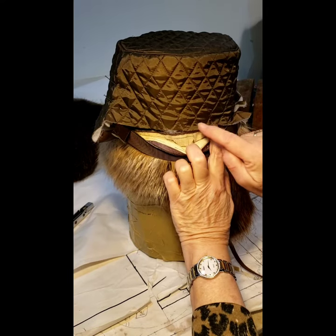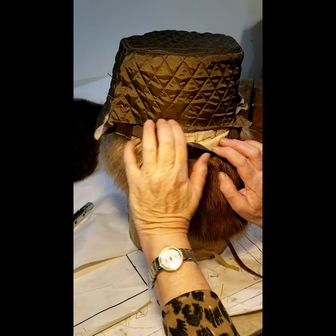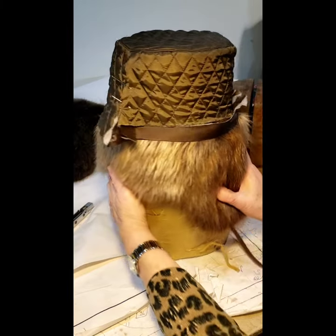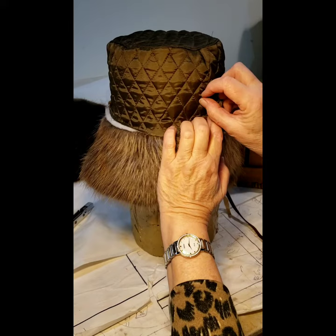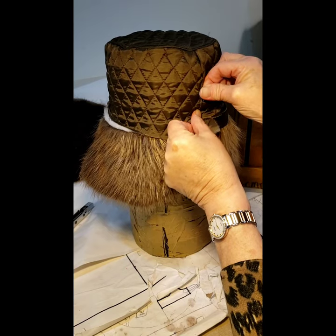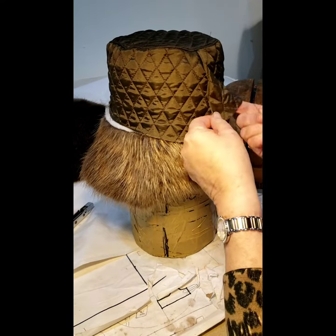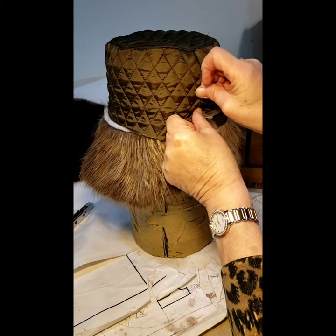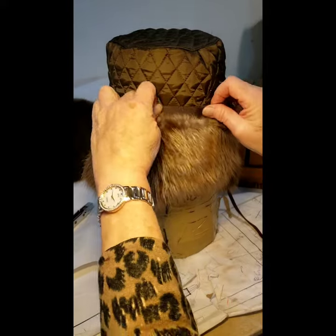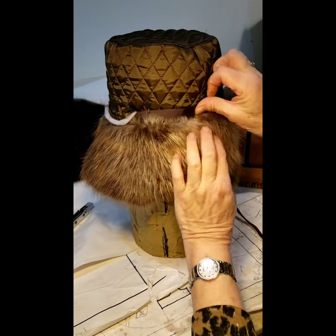I don't want a lot of extra bulk, so I trim this off and take a basting running stitch around, or pin it, to keep it secure. I trim this to about a quarter inch above the seam at the back after I've got it on. Then I know where to tuck my center back, and I can cut off a little more on the inside to get rid of extra bulk. The last step is the hat band — it comes up over the lining and tucks in real nice.